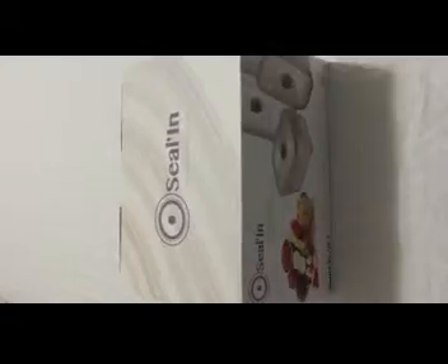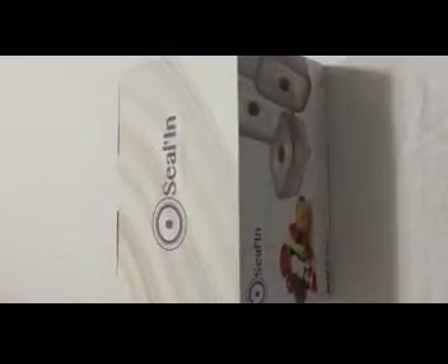Hi, this is a review for a vacuum container set from Sealin. This is the box for the container set — it comes with four containers: one big container and three small containers. It also comes with a lot of instructions. You can directly go on www.sealinusa.com or you can just read the instruction manual.